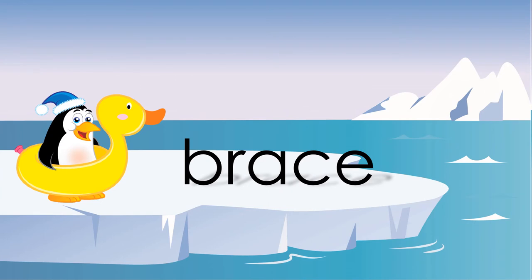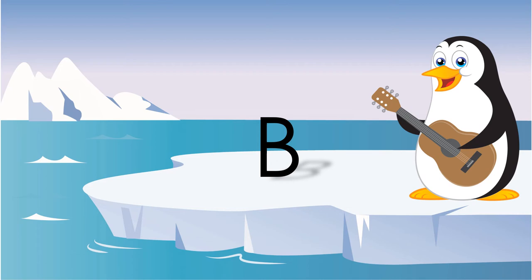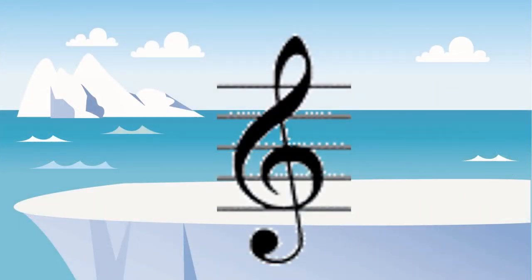You can find a brace on the grand staff. It's the squiggly line that connects the treble clef and the bass clef. This counts as a B in the treble or the bass clef.